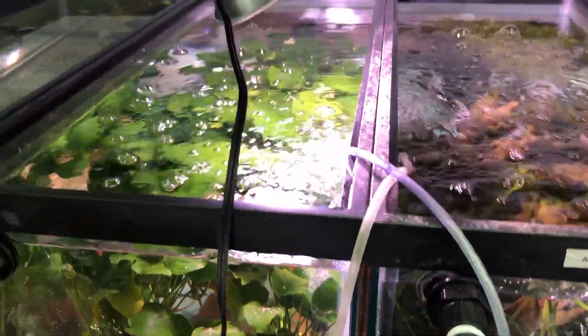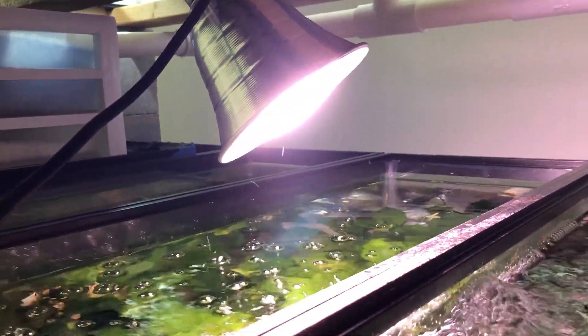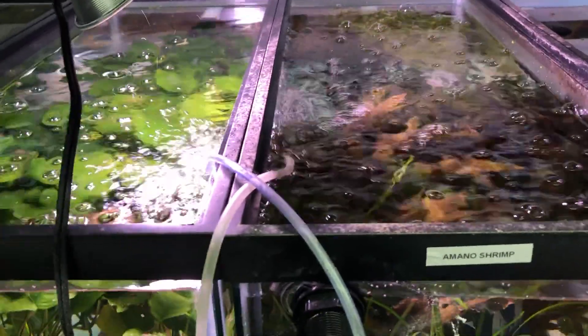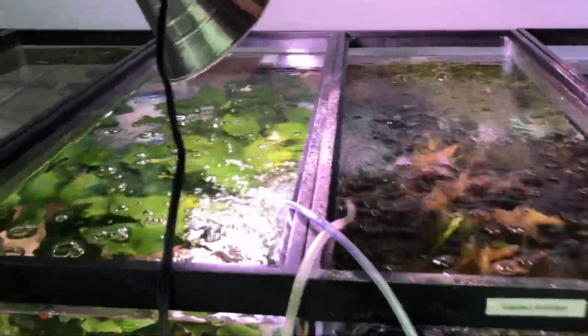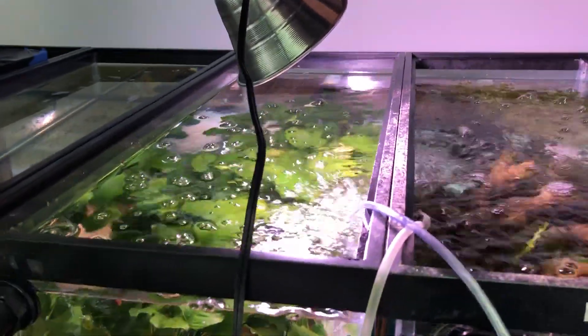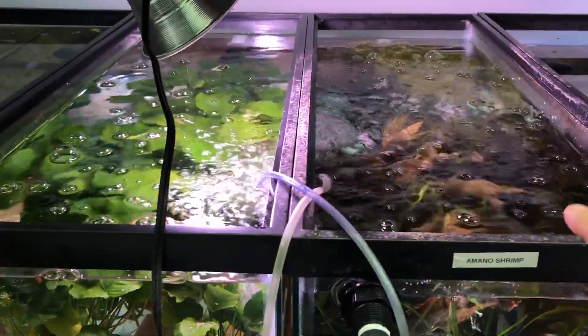I think the fact that I run this light — it's just an LED grow light from Home Depot, I think it was like $15 — it's made for indoor plants and I just have it on a clip. And it runs 24-7. I never turn this light off.